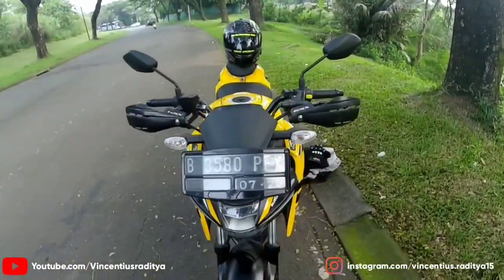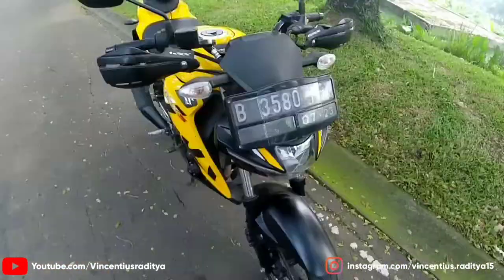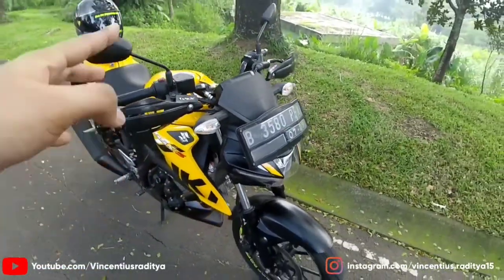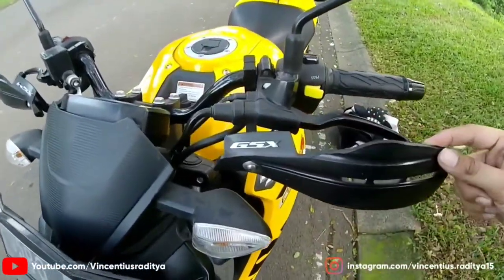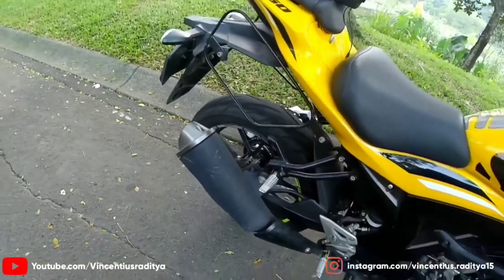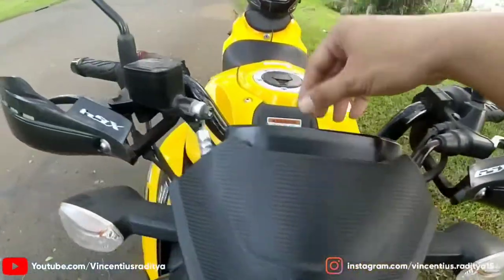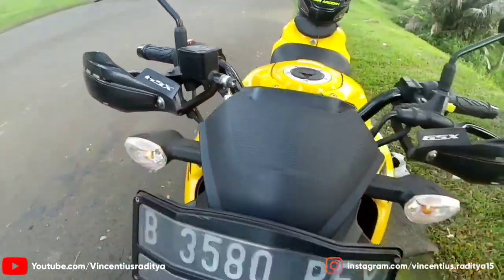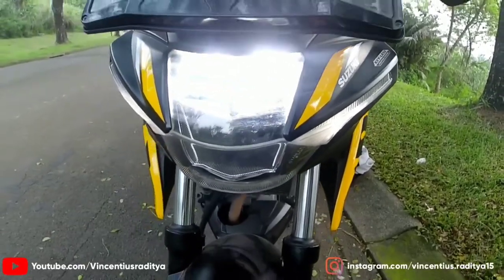Oke teman-teman, kurang lebih seperti ini penampakan dari Suzuki GSX-S150 tahun 2018. Jadi ini punya temen gue, namanya Gilang. Dia ada sedikit modifikasi: penambahan handguard di sini, terus ini buat dudukan bawah box, box kiri-kanan. Bagus sih, tebal nih platnya. Lampu sana masih model bawaan.